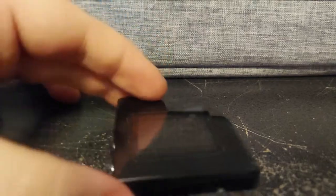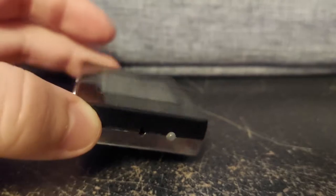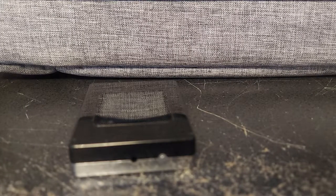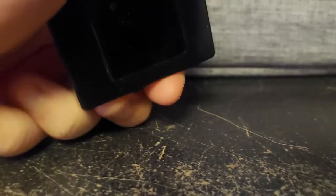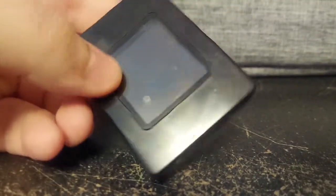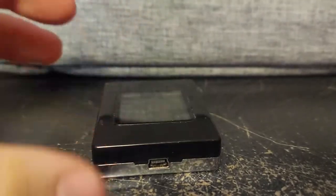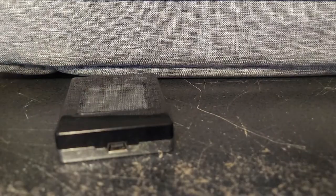Mine, however, doesn't have the keychain in it anymore, and that is kind of my fault. I took this apart because it wasn't working correctly, and I lost the keychain bit in the process. What I mean by that is I had to remove the battery. The battery in this thing was swollen when I got it, and this was unopened — it was three bucks at Goodwill. The only way you can use it now is if you plug it in.